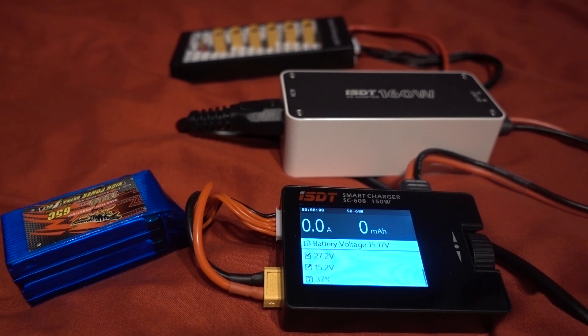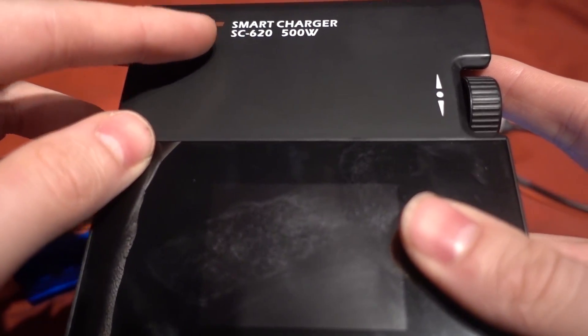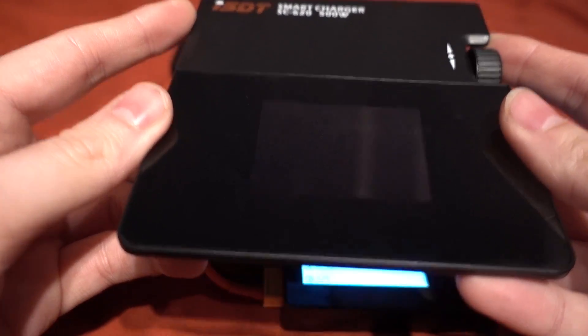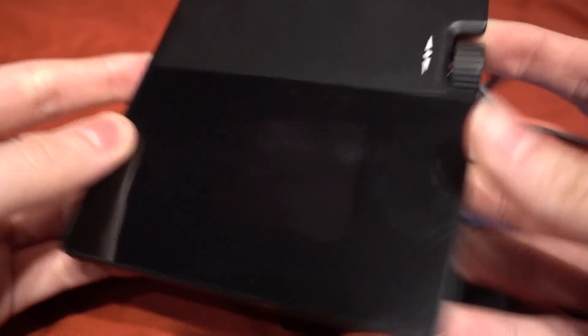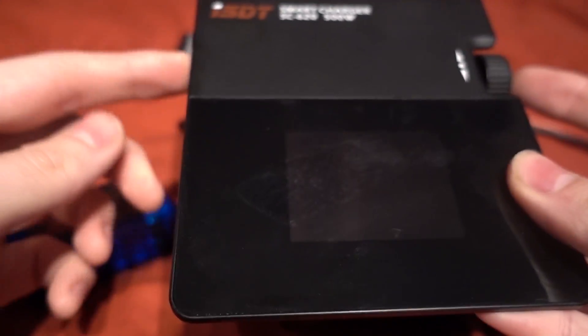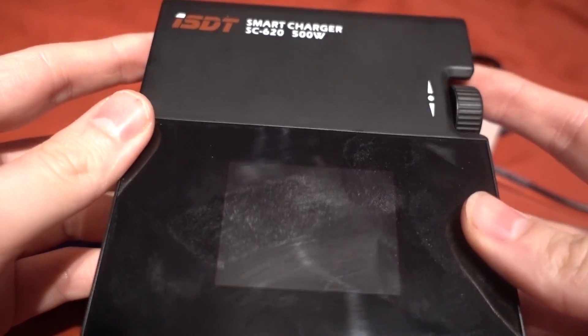Previously on the channel I reviewed the SC620 and I thought it was a pretty good charger. My main issue with it though is that you have to provide your own power supply, and while being a compact charger, adding a huge 500 watt power supply would make it not compact at all.